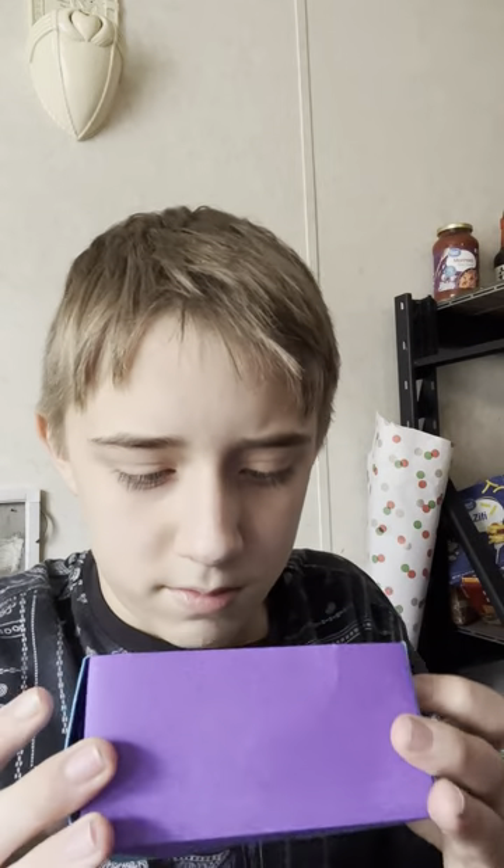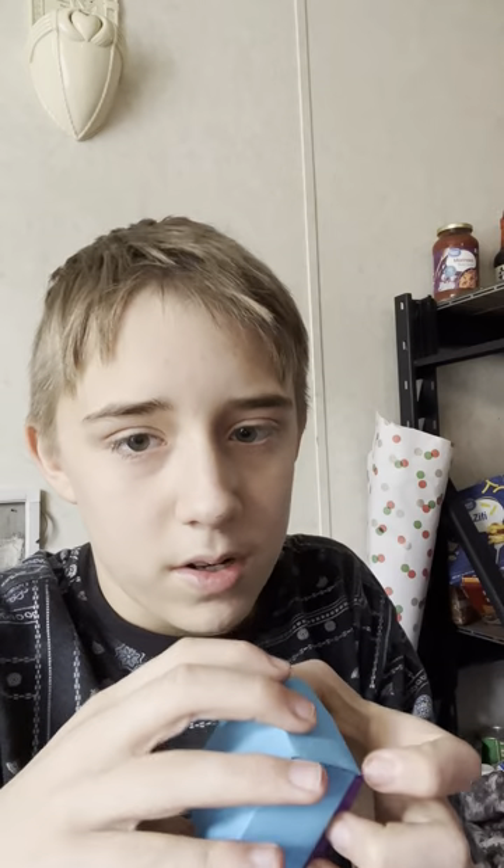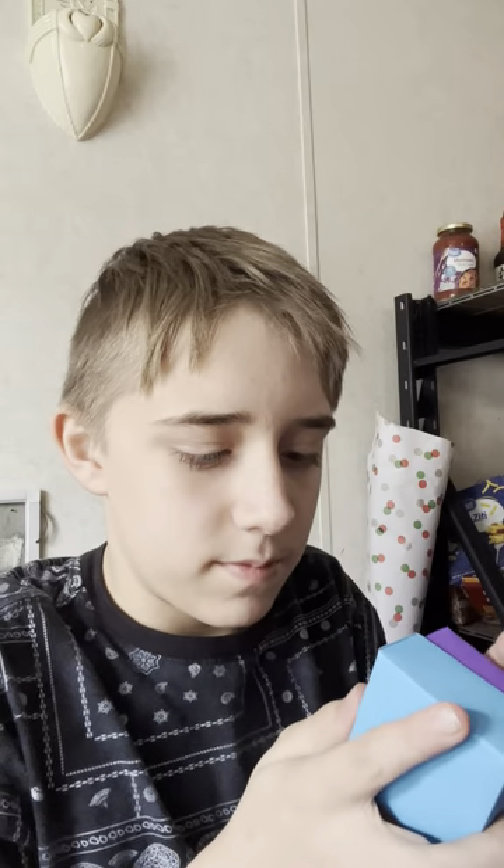And then next is just an ordinary box — so yeah, just an ordinary box. And now this is a small box with a lid, or you could do two boxes with no lid. Really cool. And then this one is the Rose Cube — the one on my profile picture.